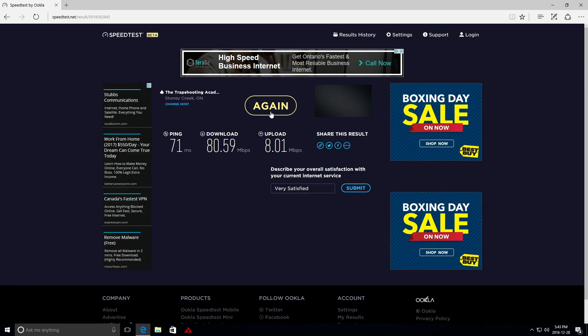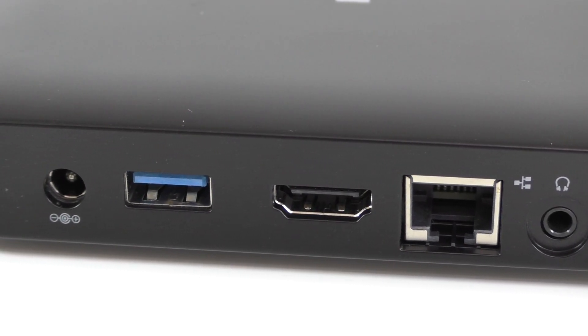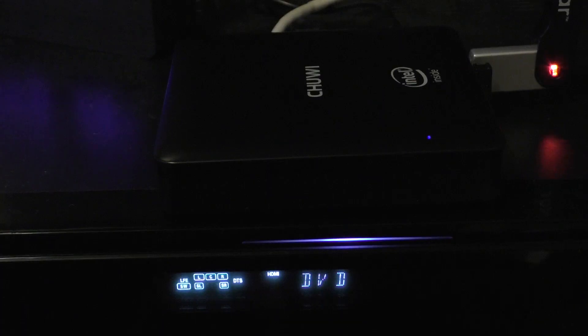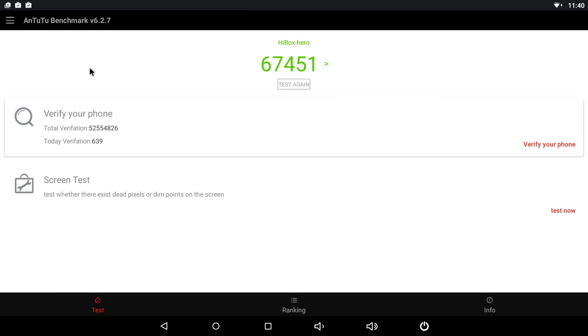The speeds over the network adapter port are rather good for both Windows and Android. The device also has HDMI output, a USB 3 port, and the power adapter port. Since it has an Intel processor, I believe it was intended more for the Windows side than Android. I tried DTS and Dolby Digital sound for both Windows and Android with Kodi and it works very well — no issues at all.